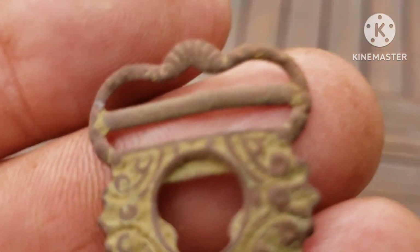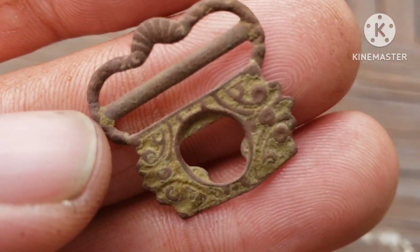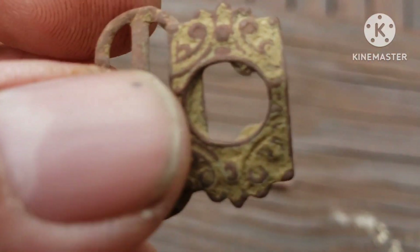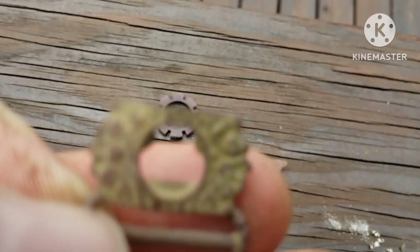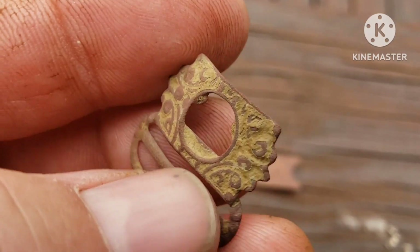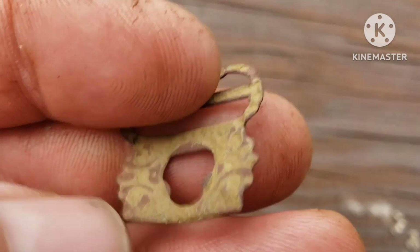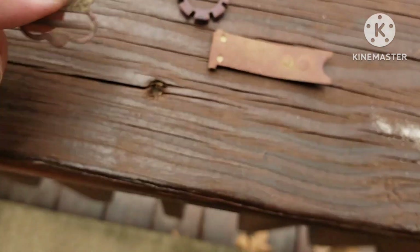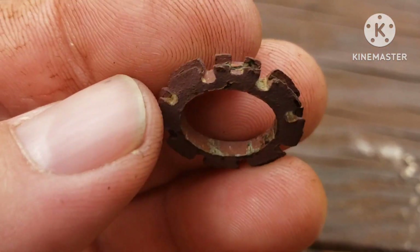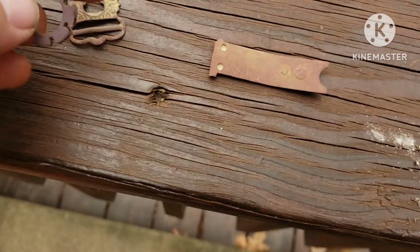Quick clean up from that. This is that buckle thing I found — got the dirt off of it, well most of the dirt off of it. Kind of cool. The way the holes are shaped is kind of different. It's all designed up, cool. And I found this too — didn't film it. Umbrella or parasol, or whatever they call it. Found that there too.